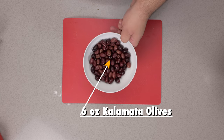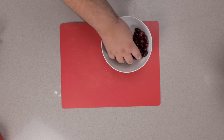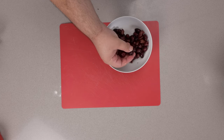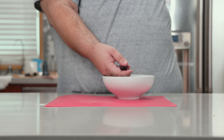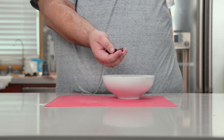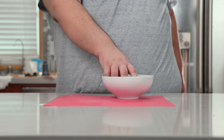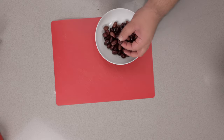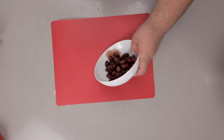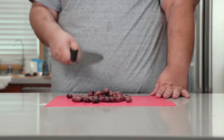You're gonna need about six ounces of Kalamata olives. Before we go Sweeney Todd on these Greek bad boys, give everything a close inspection — because even though these olives are pitted, you might come across an occasional unpitted olive. Boy, did I learn that the hard way. When you think they're mostly pitted, transfer them to a cutting board and give these olives a nice rough chop.